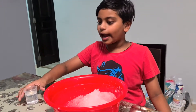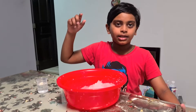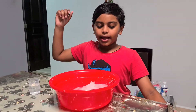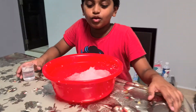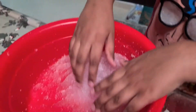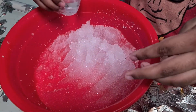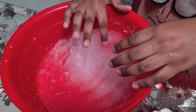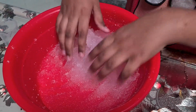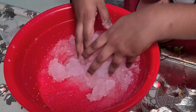Hi friends! So today, like last video where I made snow, I added more water and it turned into a slime. Look at this — I add more water to this and it turns into a slime. The water gets absorbed and then it turns into a slime.